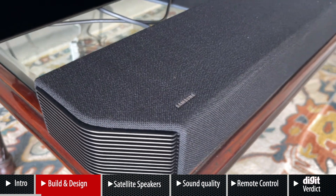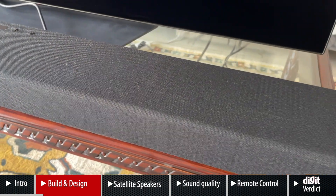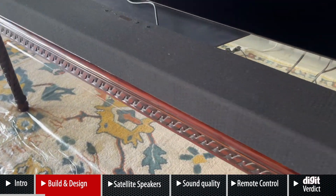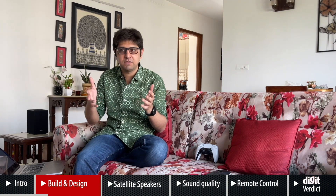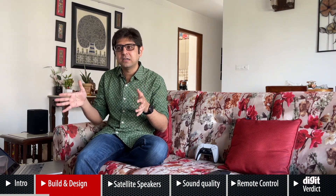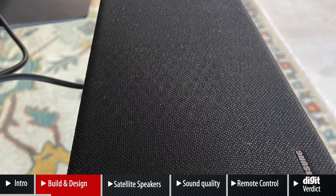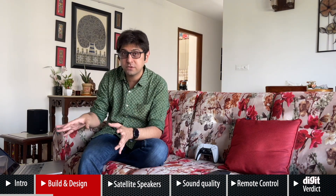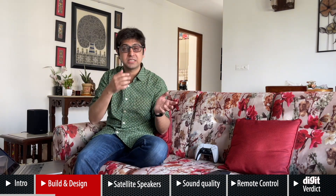The soundbar itself isn't very tall but it is quite deep and very wide — as you can see from these shots, it fits the entire length of the 55-inch TV we've placed it under. If you have a 55-inch or slightly larger 65-inch TV, this soundbar will look really nice below it, but it could look overkill on a smaller 50-inch TV. The only downside to the build is the fabric cover — I have a pet dog and within one day I had to regularly wipe off his hair from the soundbar.